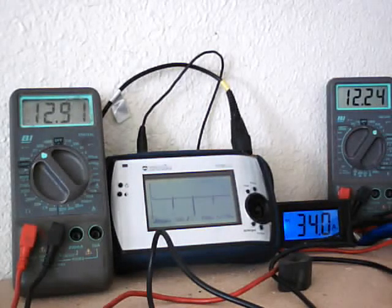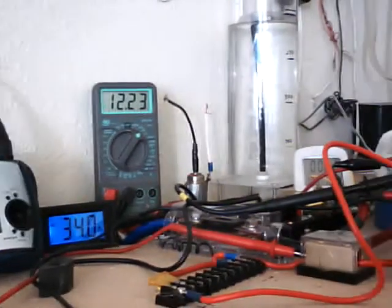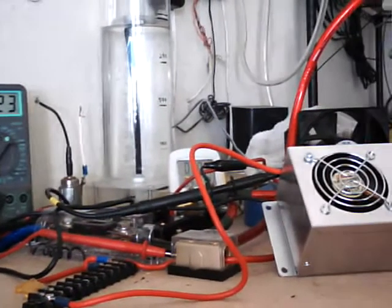I just want to do a little video here to show how you adjust a PWM. We've had quite a bit of people wanting to know how you adjust these things. Basically, it's cranked up all the way, so what we're going to do here is pull the cover off of this PWM, and I'm going to show you where the adjustments are.